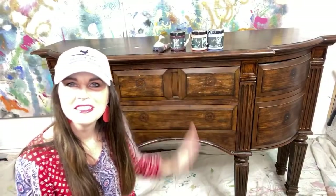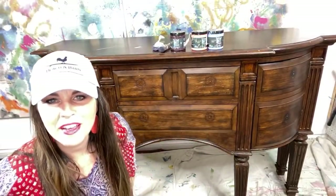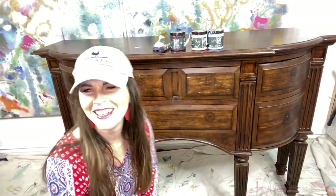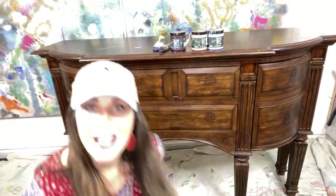Oh yes, Matt's here! I'm going with purple, pink, and blue. But what are the names of the colors? Cherry picked, Bohemian — and lipstick? Nope, you're wrong! Hi everybody, I'm so glad you're here. I missed you all.